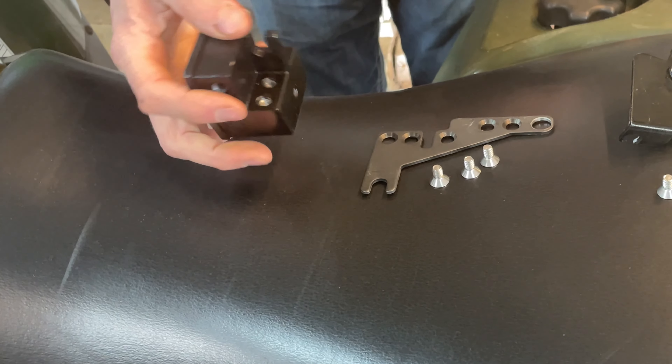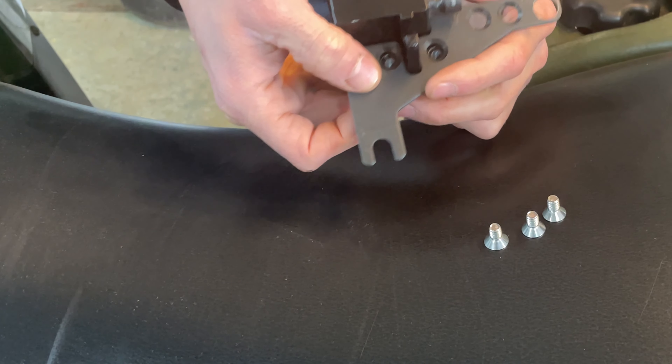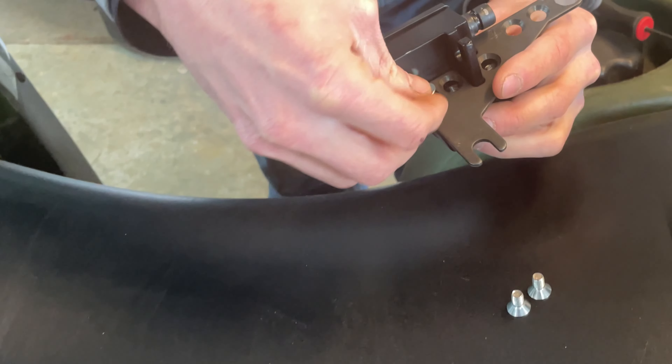So the first step is going to be to take this flat mount and attach it to the actuator just like this, and use these three flathead screws to secure it.